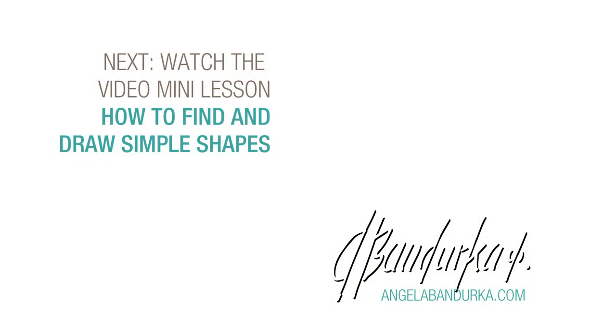Now it's time for you to put this into action. Give it a try — grab a resource photo or set something up, and really look for the shapes. See if it works for you and let me know what you think. Good luck!